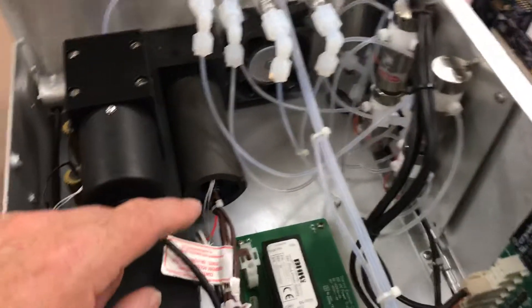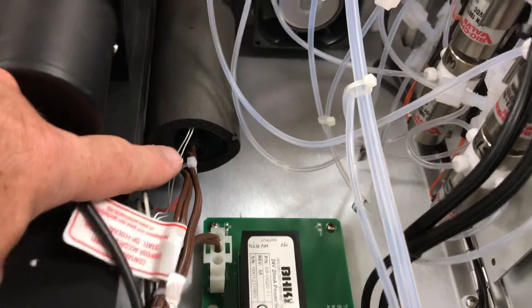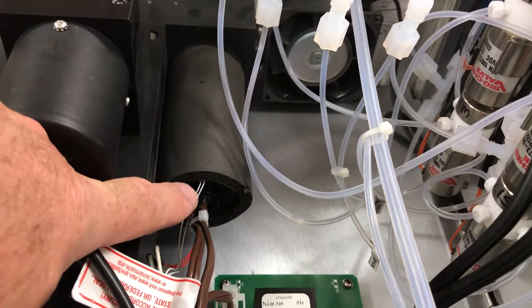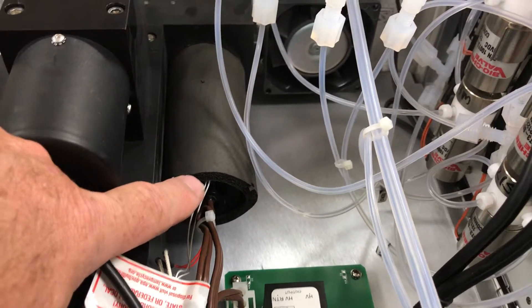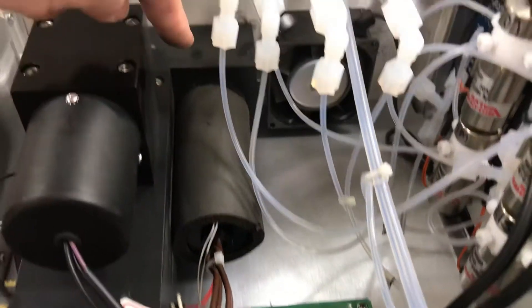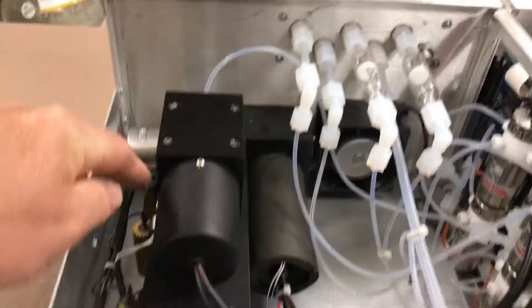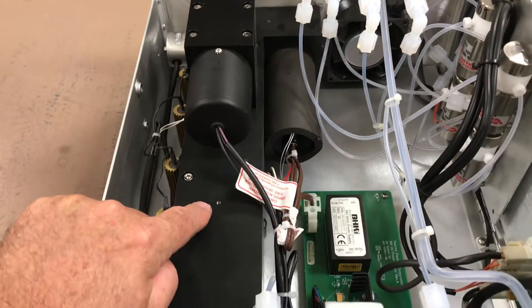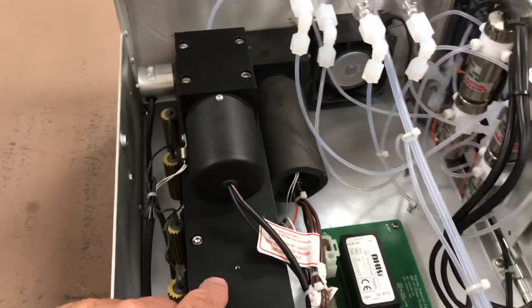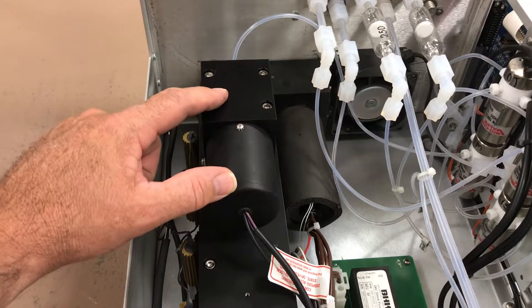It has an ultraviolet UV light source — a lamp that sits inside here. It's a constant source, not pulsed or chopped, just a constant UV light source shining into the bench. There are mirrors in the bench that direct the light source into the reaction cell. It's an absorption of UV light by the mercury vapor, and that's how it's detected by the photomultiplier tube that sits on top.